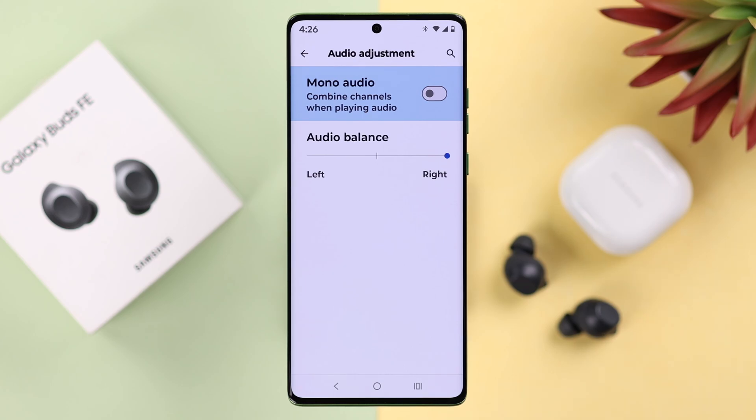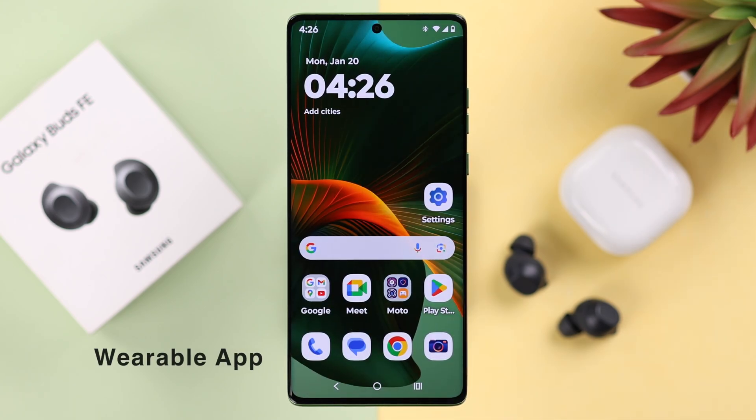And if you see the audio balance is selected to the extreme left or right, just make sure to keep the pointer at the middle so both of the buds can play equal volume.